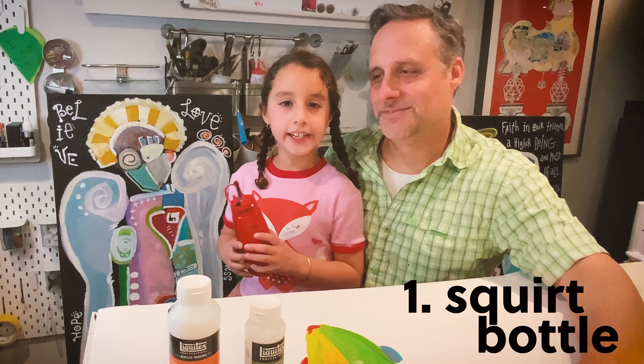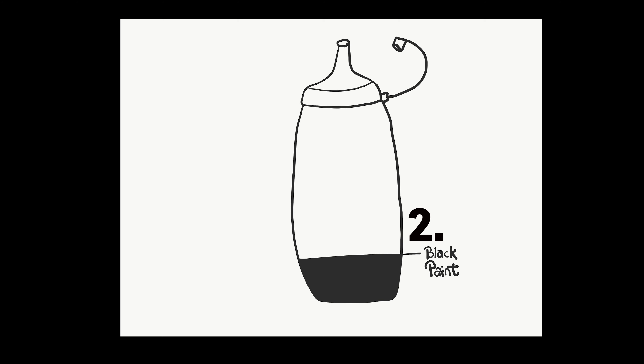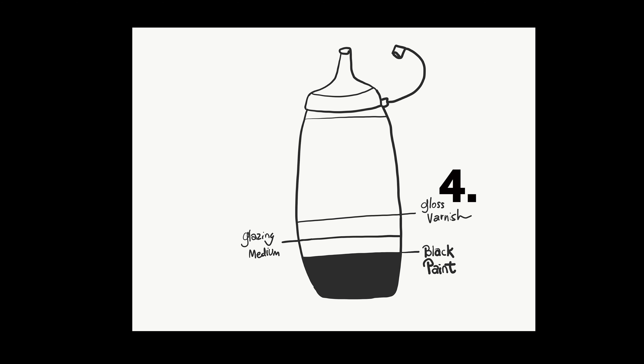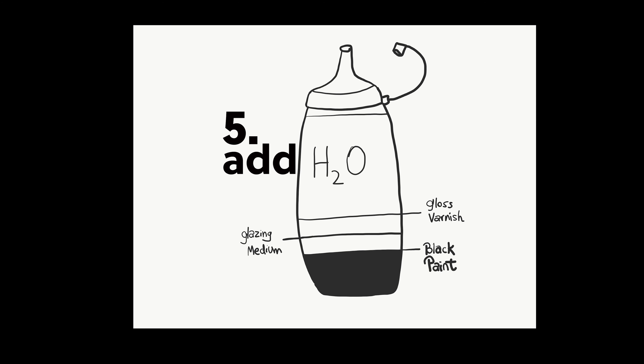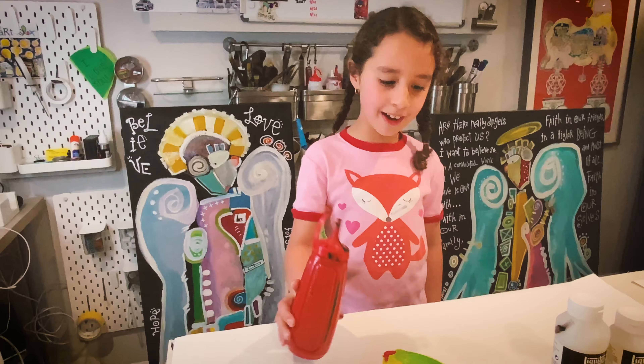First, take an empty squirt bottle like this one. Second, pour this much black paint. Third, pour this much glazing medium. Finish up with this much gloss varnish. After you mix the paint, you start the outlining.